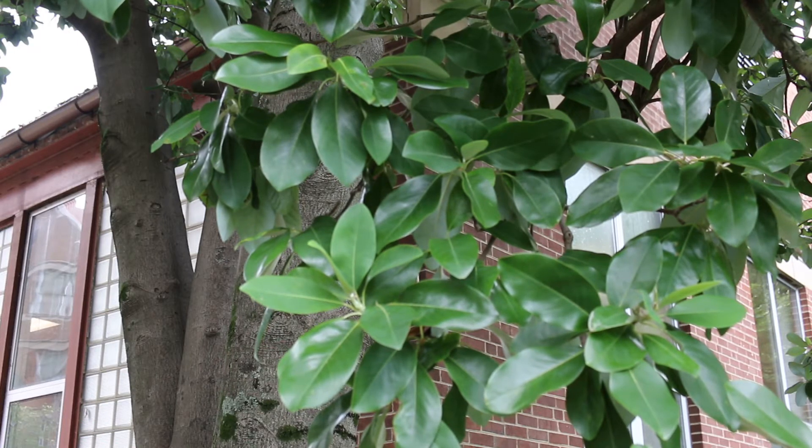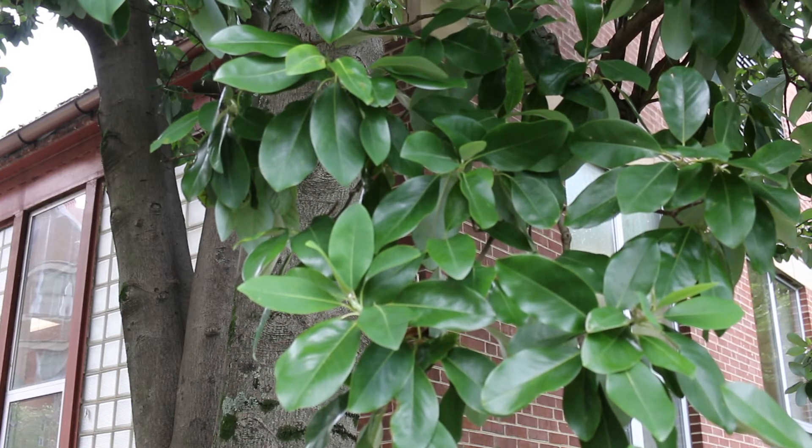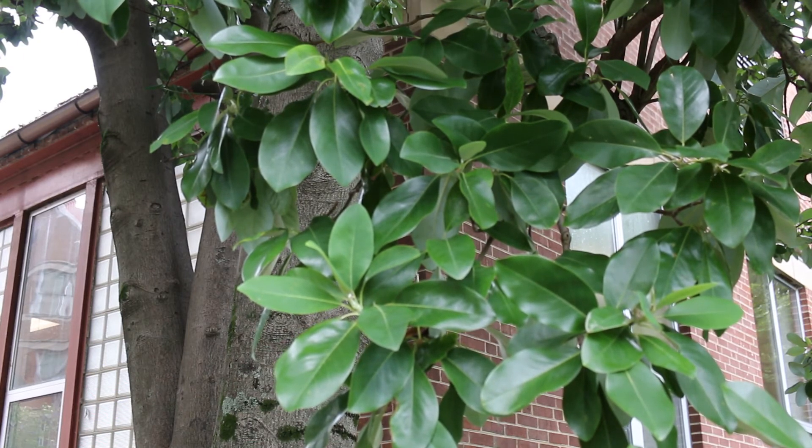It blooms pretty consistently from May through June with about a two-inch white flower — a very typical magnolia flower — and then it can sparsely bloom all the way up until frost. Full sun to part shade; it really does like a little bit more of a moist condition. This is a flowering tree where a rain garden situation would be perfect, or a place where you need shade quickly but are willing to water.